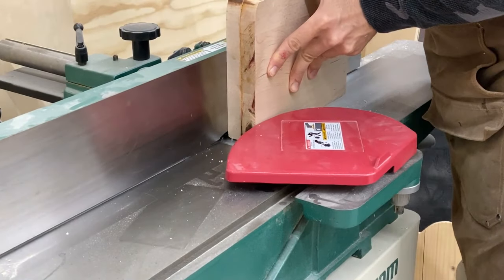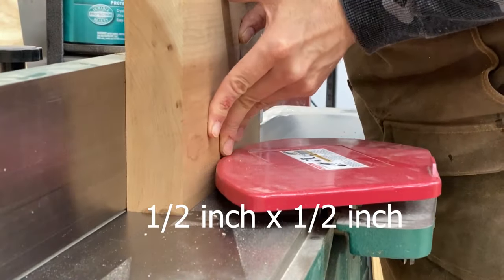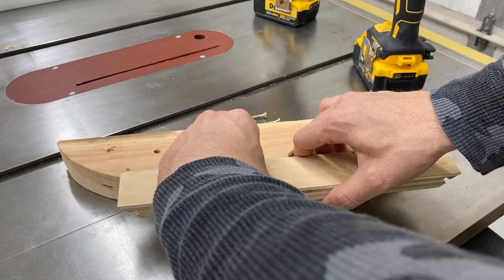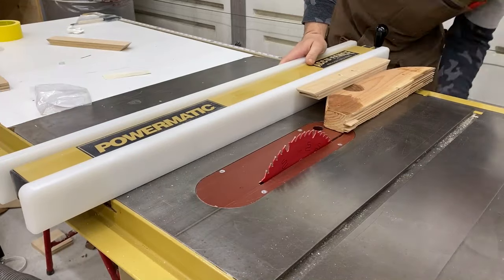I'm going to be cutting about 50 quarter inch by quarter inch strips on the table saw. And that can be a little tedious and could be a little dangerous too since it's so small. So I'm going to take an old push stick and I'm going to modify it a little bit to make this whole process a little bit easier.